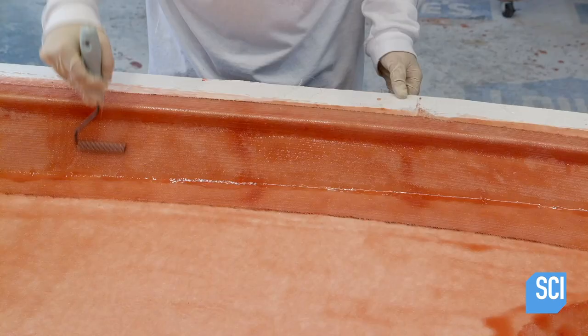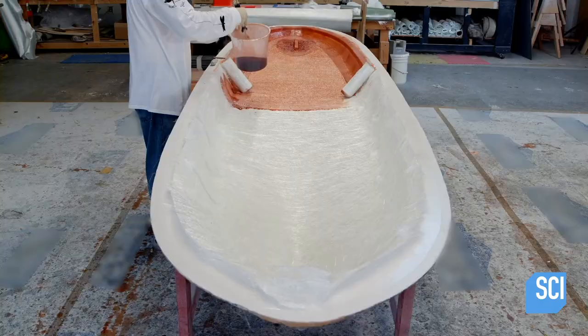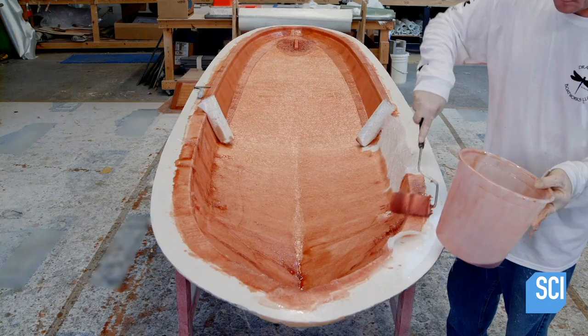Then the technician uses a bubble roller to push out air bubbles. He applies a second coat of fiberglass to reinforce the structural integrity of the board.